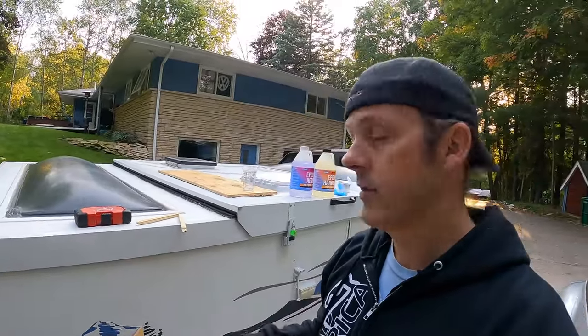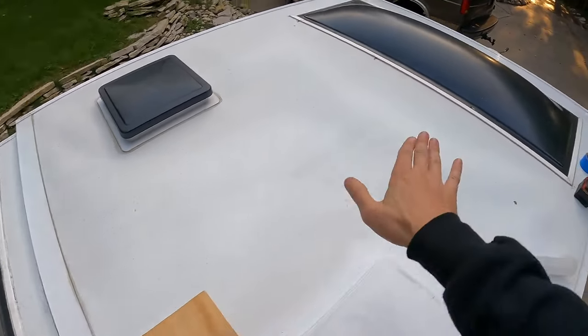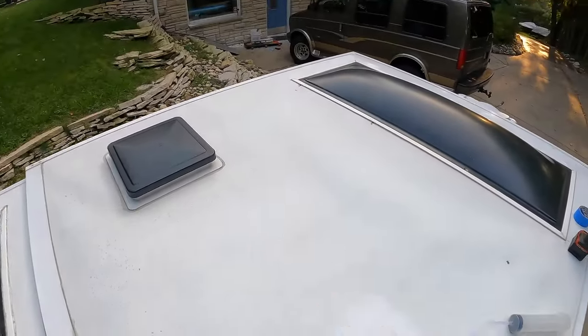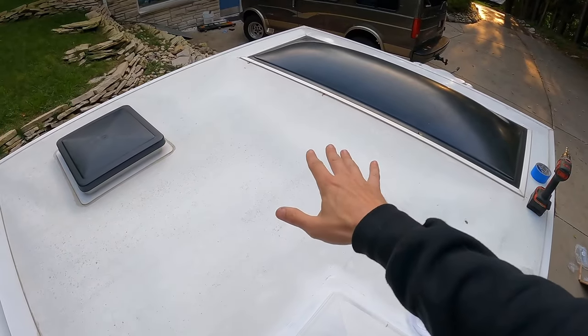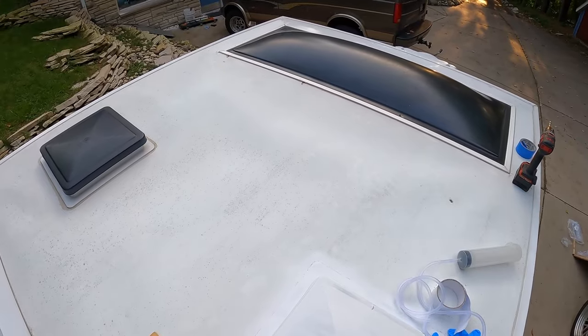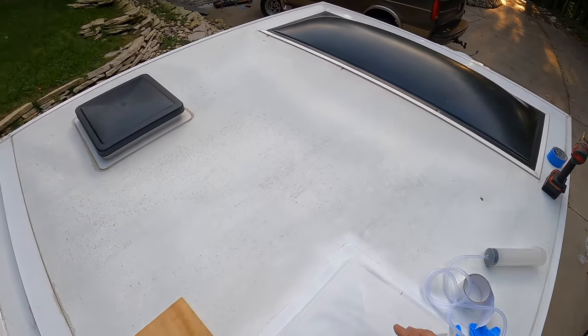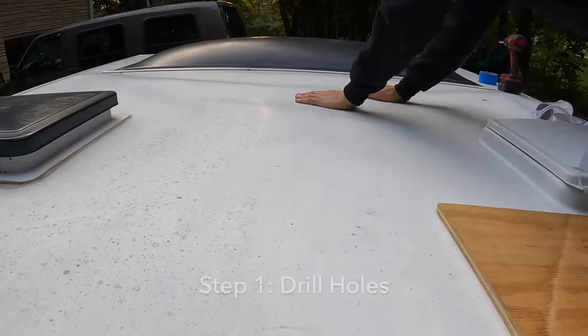I've never done this before so let's see how it works. I think we're going to start in the center and work our way out to each side. I don't want to put my weight in the center of this panel because it's not supported, and given the delamination I'm not sure how strong it is — though it does seem pretty strong from the inside. I just don't want to take chances, so I think we're going to drill a hole here, here, and here.